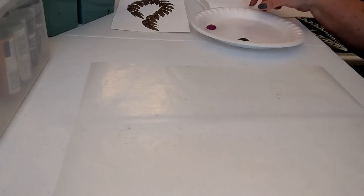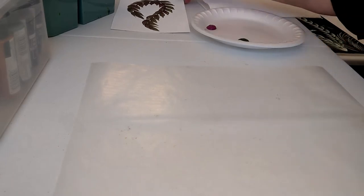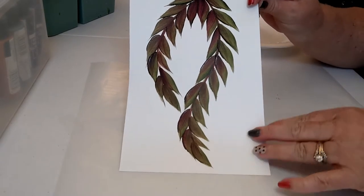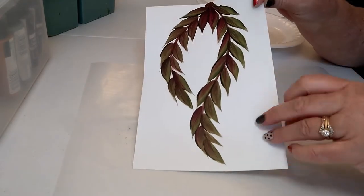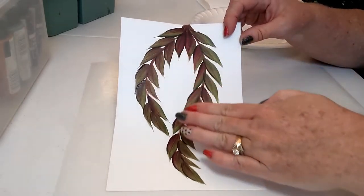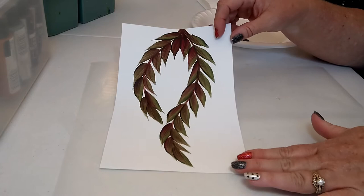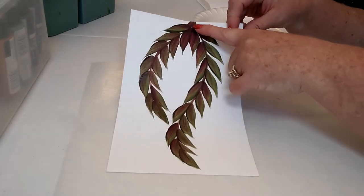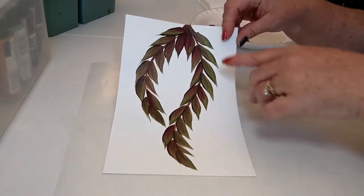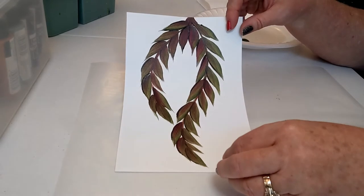Let's take a look at some of our inspiration pieces for today. Here is just an example on cardstock — just heavier paper. This is an example of a fern that's trailing down. The basic components are: first you draw where you want your lines to be, and then you add the leaves. This is as if the fern was trailing down.